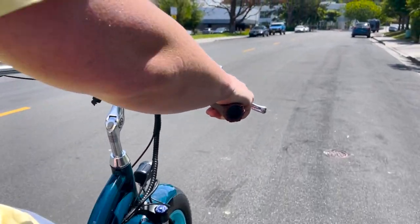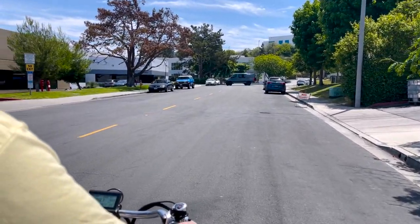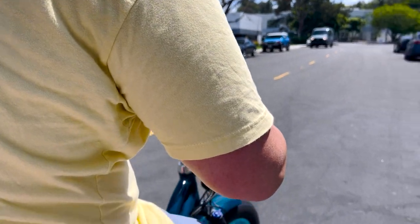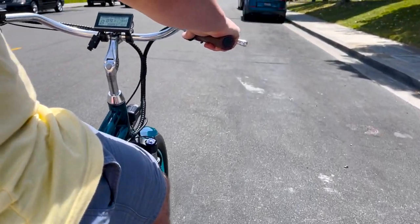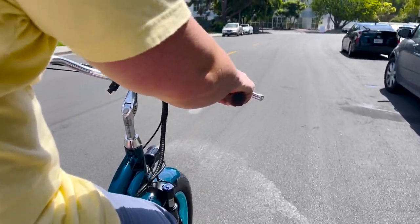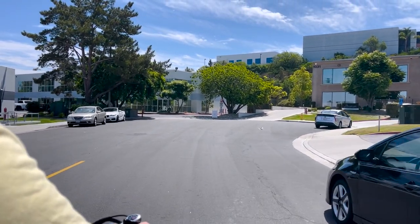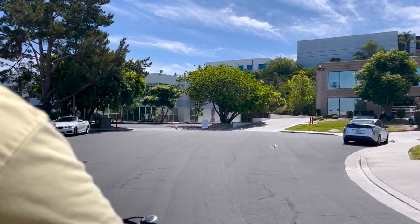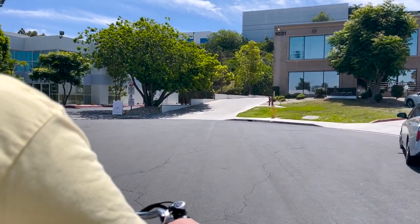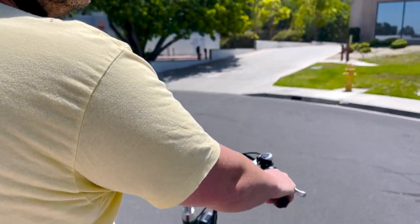If you make a U-turn, you need to turn the handlebars and trust that the bike will stay balanced. On a two-wheel bike you kind of lean into it and steer the wheels, but it's less of a turn needed. On a tricycle you have those two wheels in the back and it's going to balance. A lot of people feel like the bike is pulling them in a certain direction — with two wheels in back, the bike needs to be actively steered.